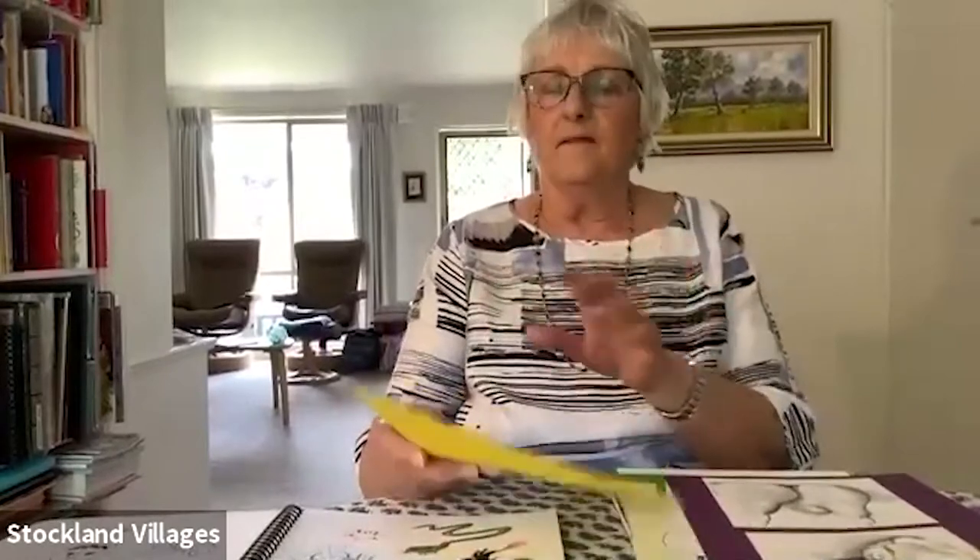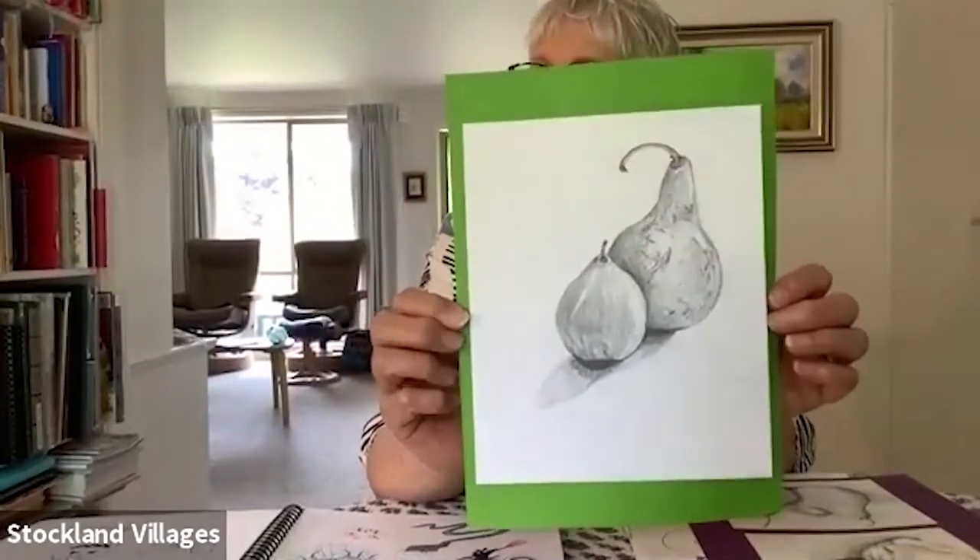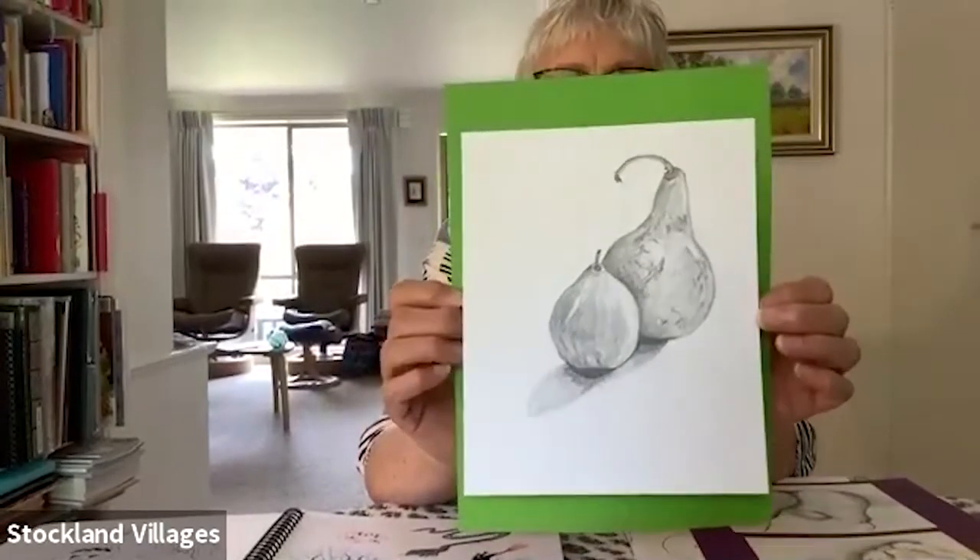Welcome to the drawing class. Today I'm going to show you some fruit and vegetables, but I want you to think about shapes — not fruit and vegetables, just shapes. That's how I teach my drawing classes. We look at shapes and simplify everything. Here's a couple of pears that I did yesterday — I went around the supermarket.